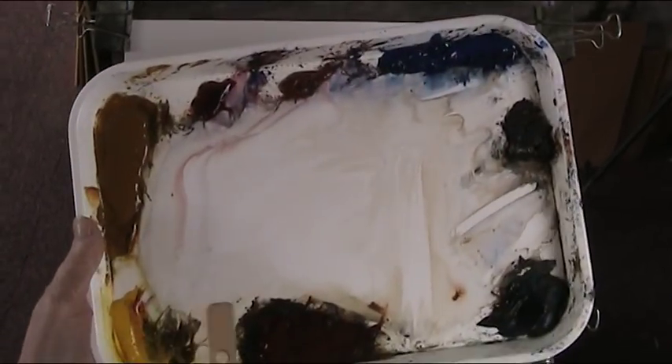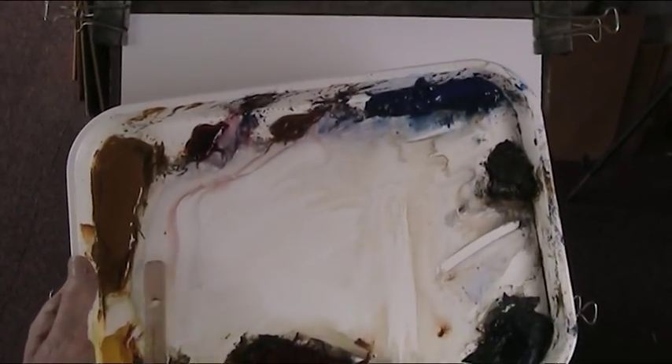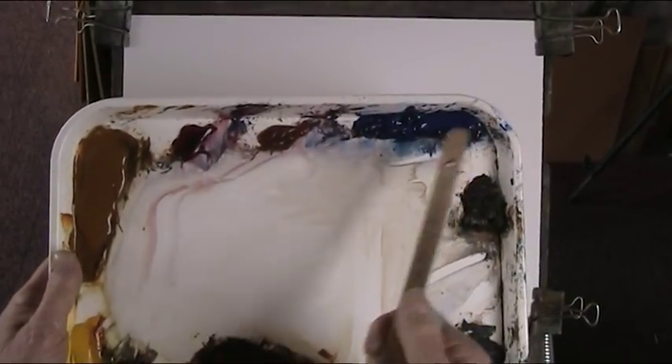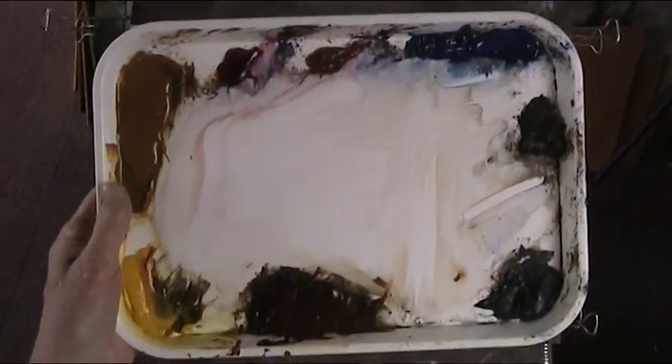Right, so here we are — watercolour. Cadmium yellow light, raw sienna, alizarin crimson, ultramarine, burnt umber, burnt sienna. Just eight colours and no greens.